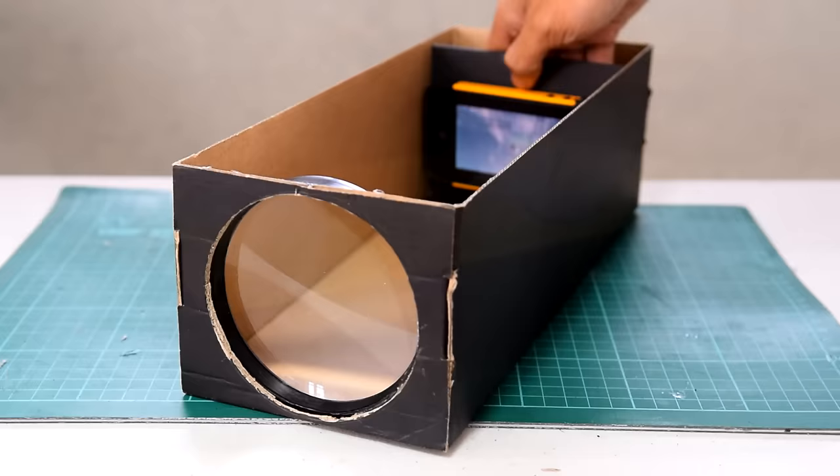Hey, what's up guys? I'm Angelo and welcome to another episode here at TechBuilder. This week we're going to make a project that everyone can build and everyone can enjoy. We are going to turn these office supplies and this shoebox into a cool and awesome smartphone projector.